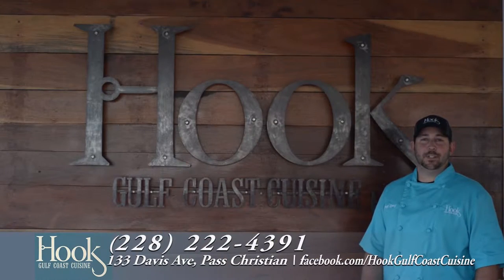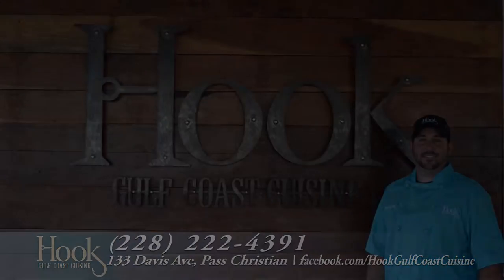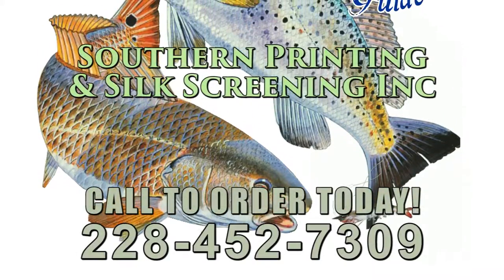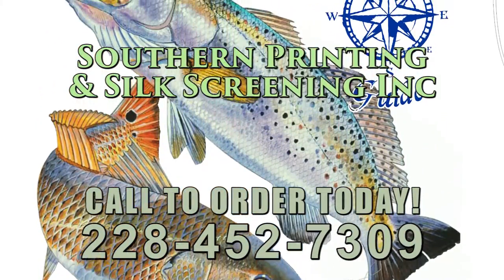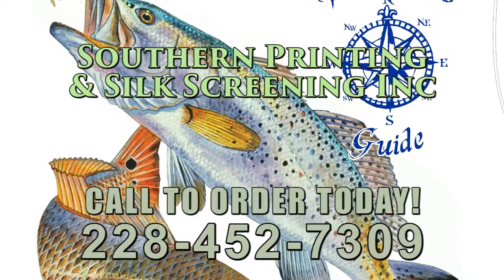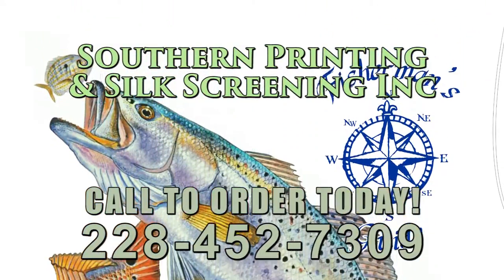Don't forget to like us on Facebook and be prepared to get hooked on Hook Gulf Coast Cuisine. Southern Printing out of Pascagoula, Mississippi has provided us with a very nice t-shirt — it's a great way to show your support for the Fisherman's Guide television show. If you want one, give them a call and order yours today.